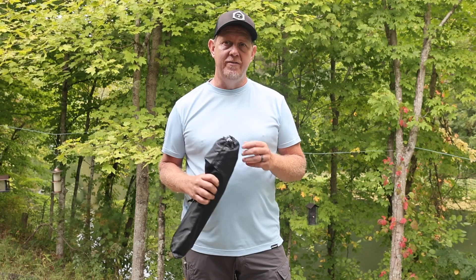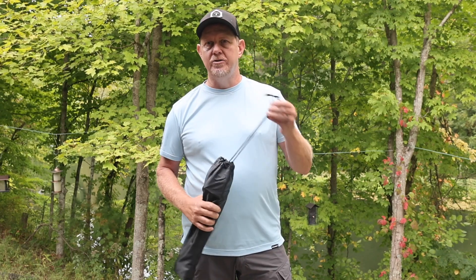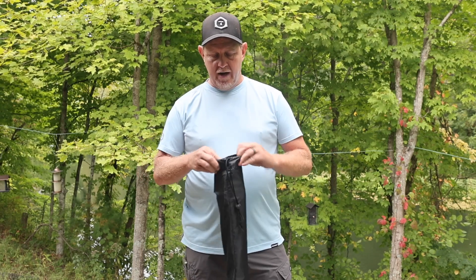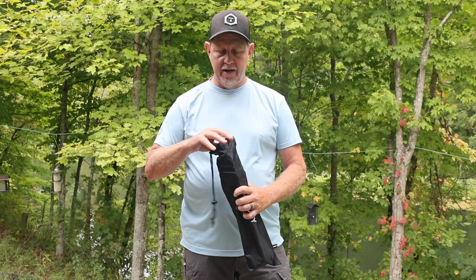This one is even better than the others that I have because it also converts into a selfie stick, which is kind of cool. So we're going to open it up and see what's inside.